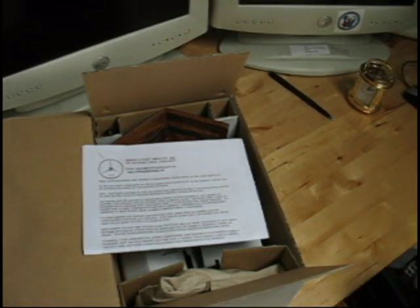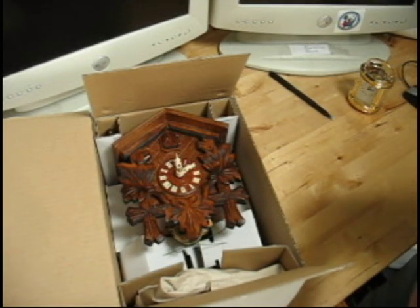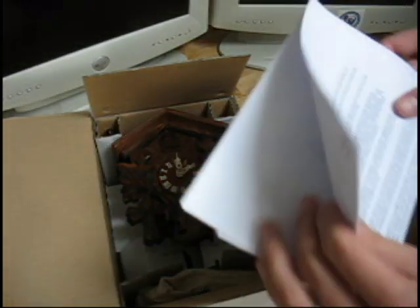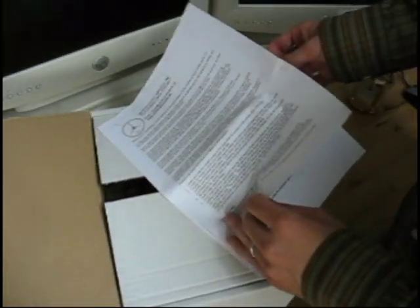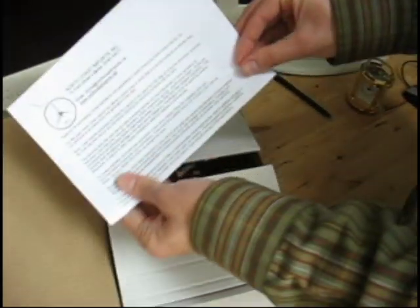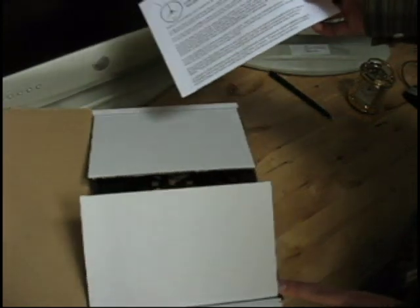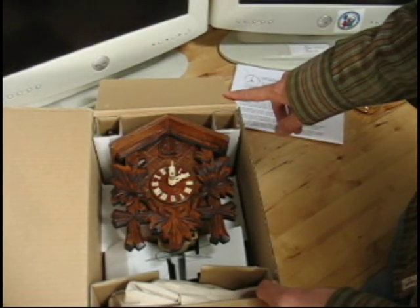Inside we have the instructions and our new Cuckoo Clock from Sternreiter, direct from Germany. This one is a Model 1200 from Sternreiter — a common, best-selling one-day Cuckoo Clock. Take a look at the instructions first and read through them. There are instructions in the front, pictures at the end, and a section on the most common errors when installing a Cuckoo Clock. For more tips, you can follow our blog at GermanClocks.org or through our website at NorthCoastImports.com — there's helpful information on installing and extra care so your clock will last a good long time.